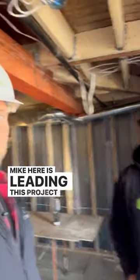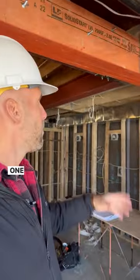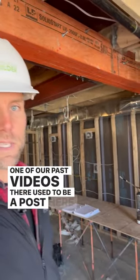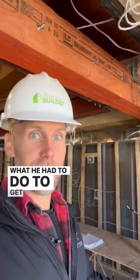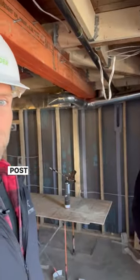Mike is leading this project. If you remember from one of our past videos, there used to be a post here. Mike is going to explain what he did to get rid of this post — what he had to do to get this big beam in here and get that post to disappear.